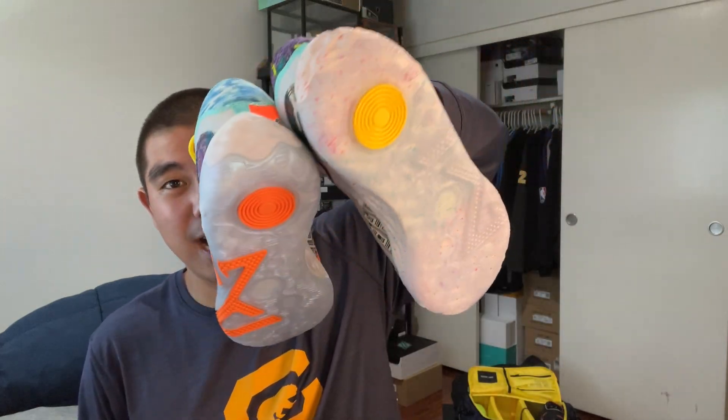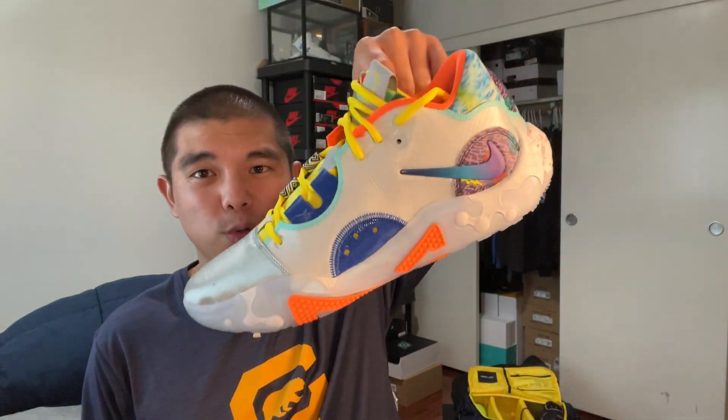I'm super happy that we finally got a true 'What The' colorway. I think the last time we got one was the Kyrie Hybrids in the SpongeBob colorway that had all the 'What The' theme on it. So I'm really happy we finally got a Nike basketball shoe in true 'What The' fashion. Let me know what you guys think of the 'What The' Nike PG6, leave a comment down below, subscribe to this YouTube channel for more basketball shoe content, follow me on all my socials at TGHoops, and we'll catch you guys in the next video. Peace.